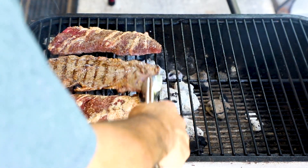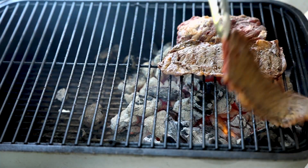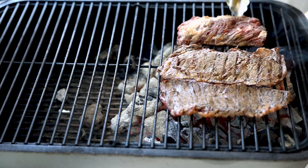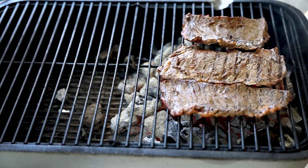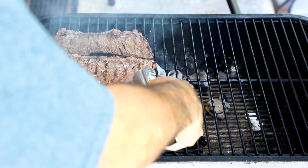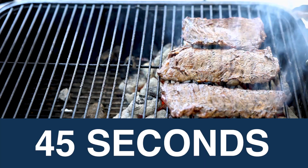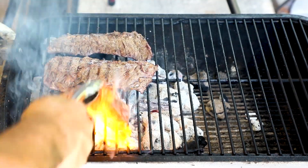You want to use what I call the flippity-flip technique. See how that got nice and brown already? Wasn't on there but 30, 40 seconds. Same thing on this one — see how it's turned brown? These are going to be done in about three or four minutes. They ain't going to take very long at all.